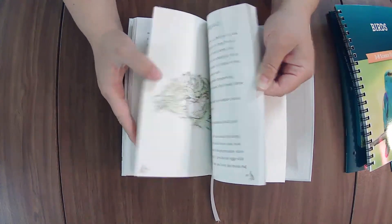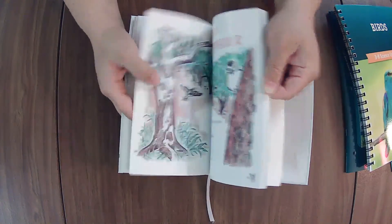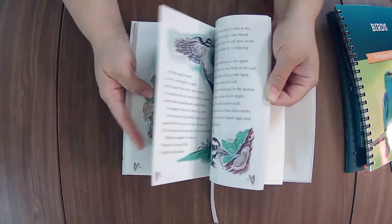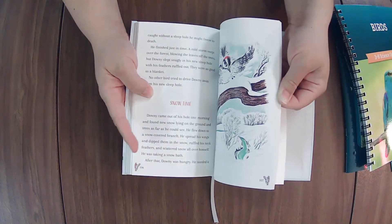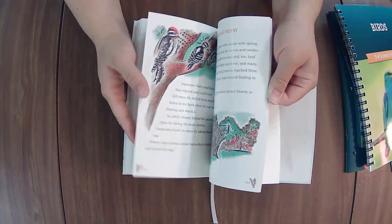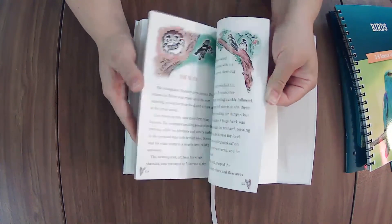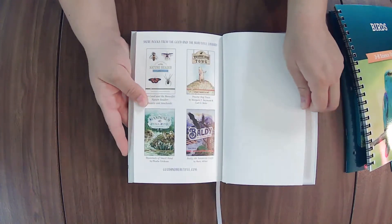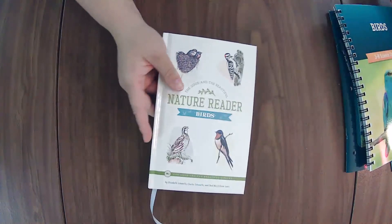Circle of life topics there. Some downy woodpecker. Sorry, these pages are stiff — which is not a bad thing, it's just hard when doing a flip-through. Hopefully that gives you enough of an idea. There's one about birds, but these other ones are just other recommendations.